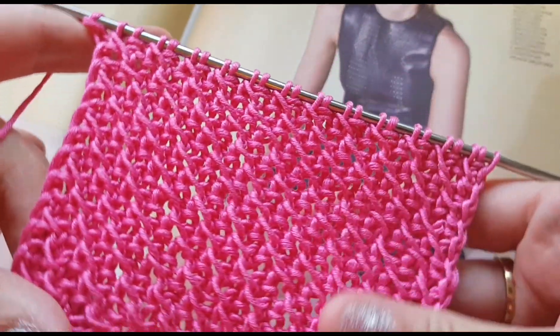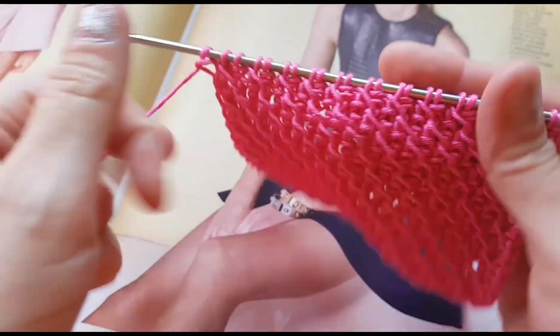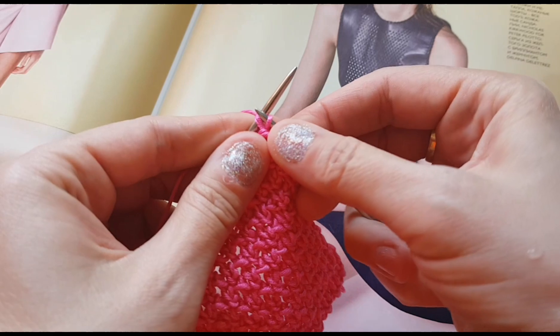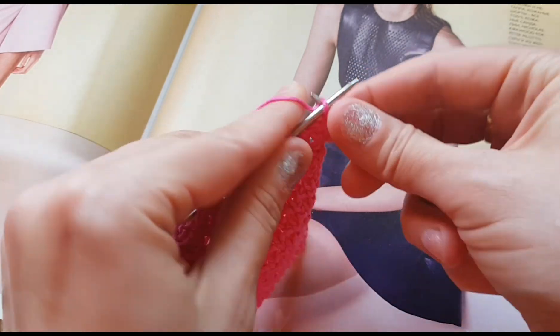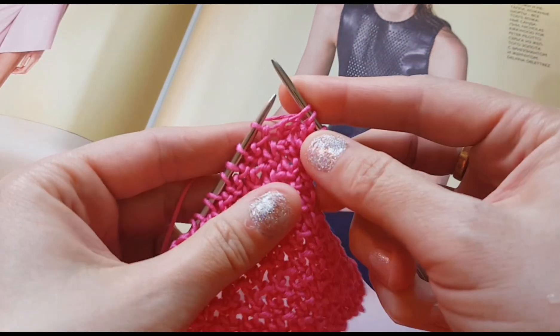Раппорт составляет 2 петли и 4 ряда. Сейчас будем провязывать первый ряд раппорта. Итак, снимаю кромочную петлю. Далее лицевая — возвращаем её на левую спицу и ещё раз провязываем лицевой.